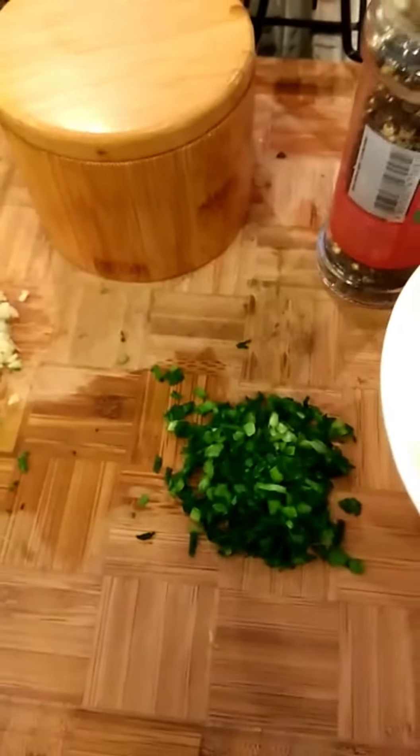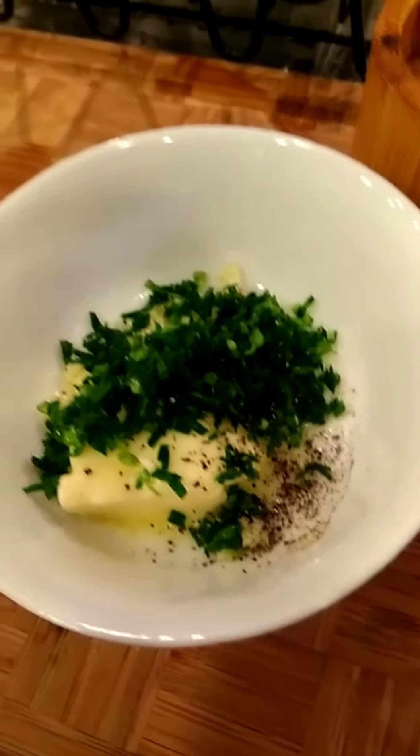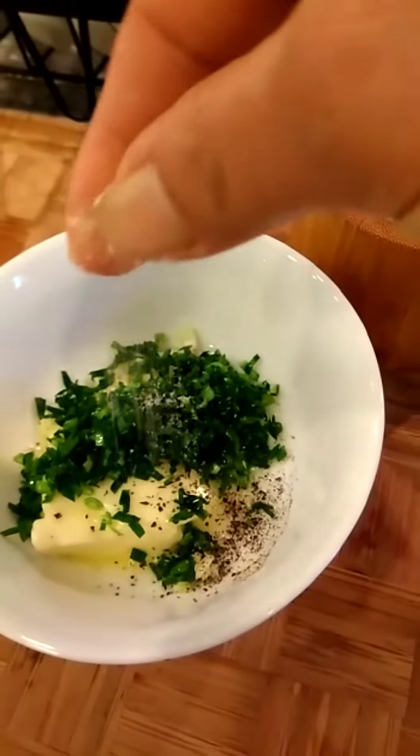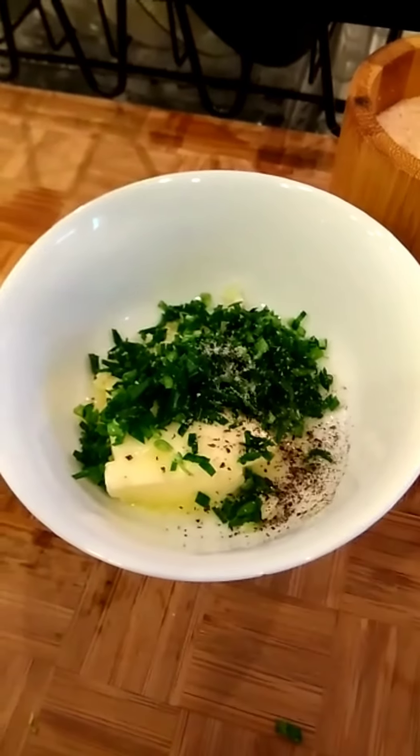So this is chives, butter, garlic, salt, and pepper. Just mix it together — butter, chives, salt, butter, salt. And mix.